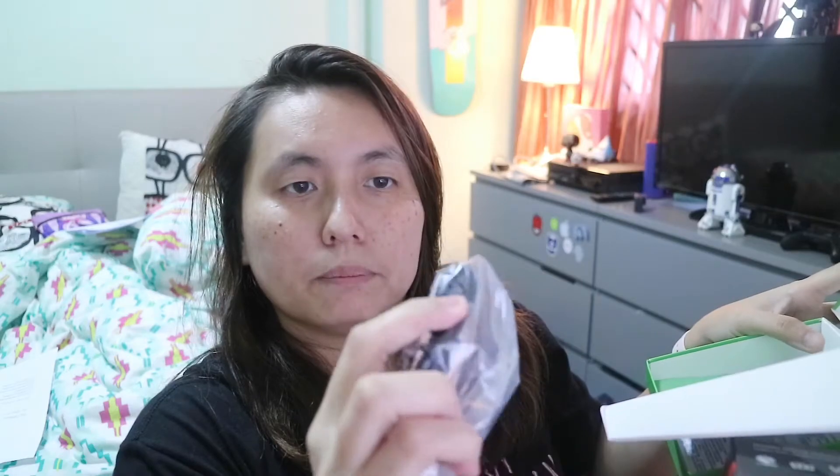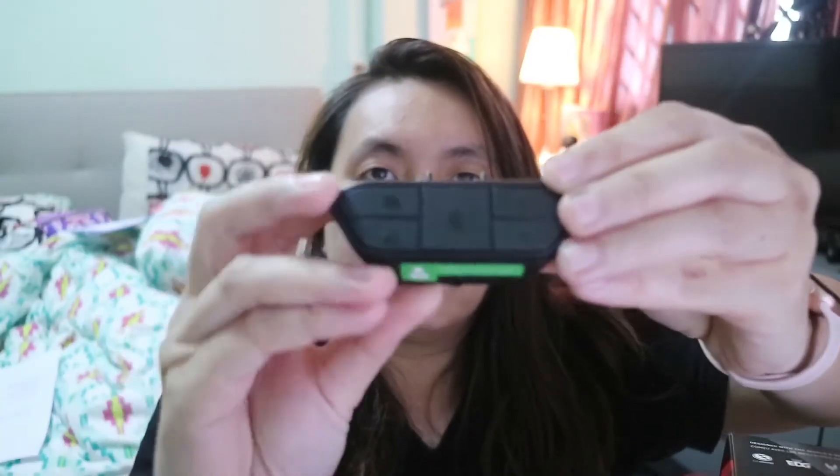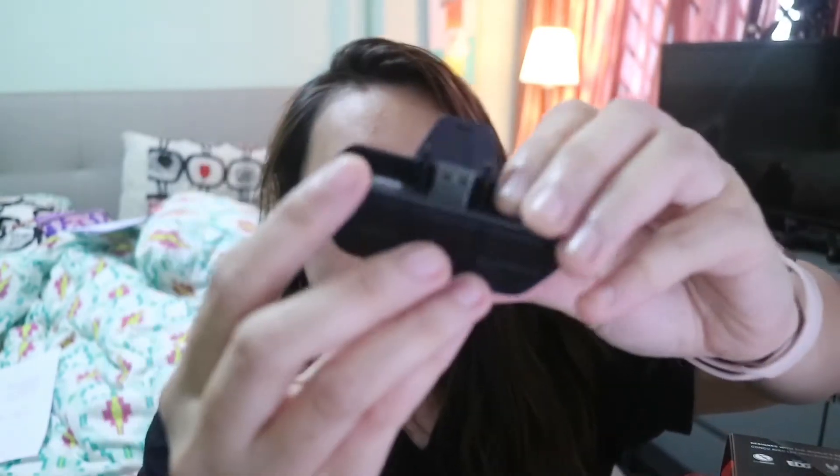Okay, opening this up first. We got the cable — one is a 3.5 millimeter cable and the other I would think is a USB cable. Yep. And the paperwork. Okay, so take a look at it — it's quite small and on this side is where the headphone jack would be.